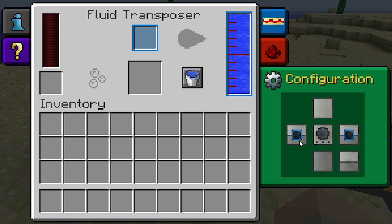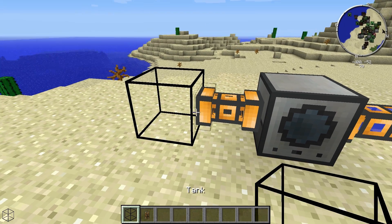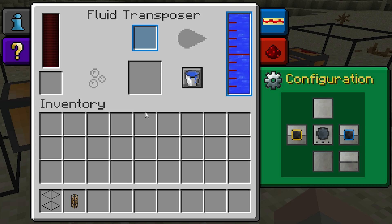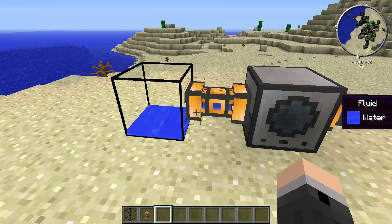If you want to draw water out of the Fluid Transposer's tank, you can use a yellow face. Here I want to draw from the left face, so I'll set it to yellow. I'll connect a fluid duct into a tank as well. No water is coming out yet because I need to set the mode to empty. We can see the tank bar turned yellow, and now the liquid is being pumped out into the tank.